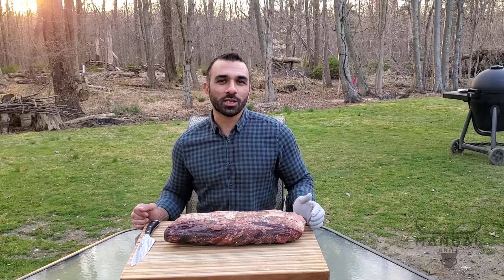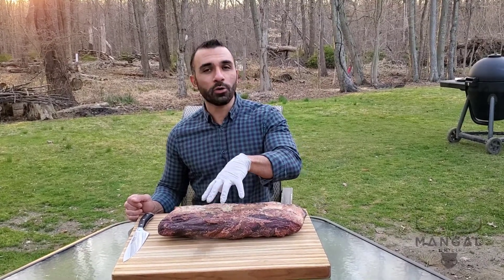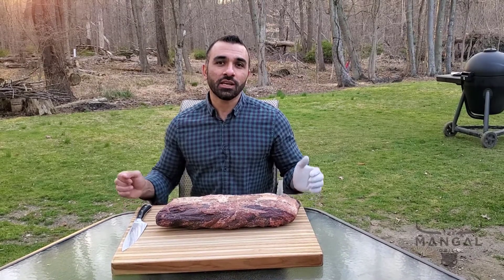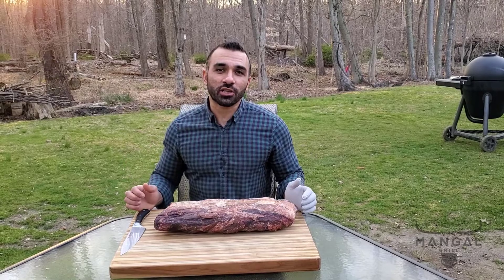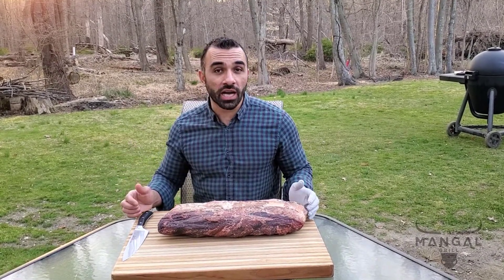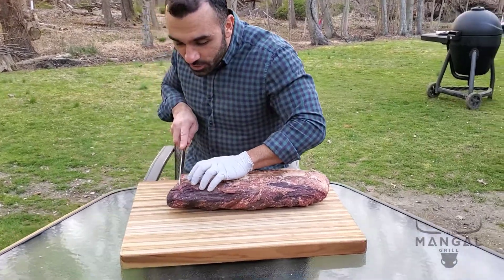Hello everyone, welcome to the Mangal Grill. It has been 47 days since I put this ribeye prime rib in my dry aging cabinet, so today is the day to cook it. Because of the better weather, I can't wait any longer — I already waited 47 days — so let's go ahead and cut into this steak.